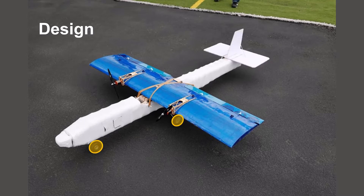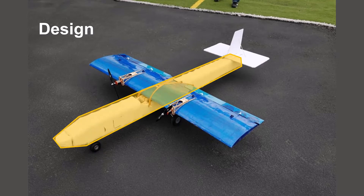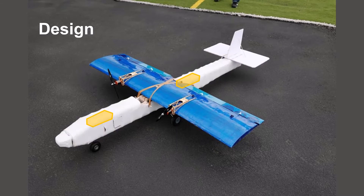The steerable tricycle landing gear help the aircraft take off and land consistently. The long and thin fuselage is built of carbon fiber, balsa wood, and monocoat. It contains the batteries, electronics, sensor, and deployment system.